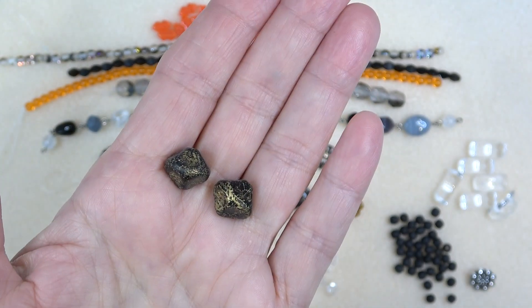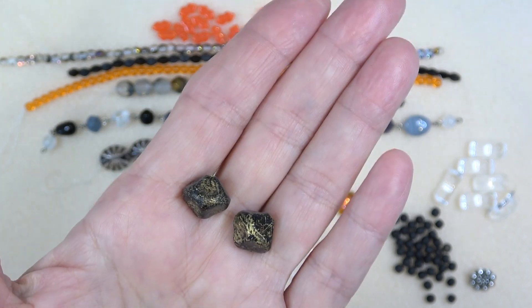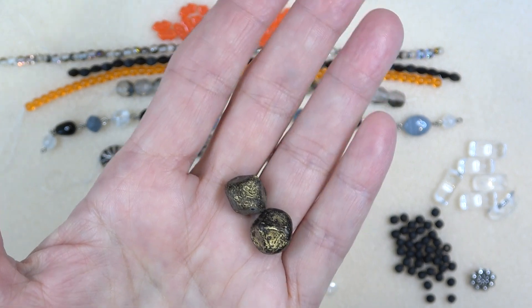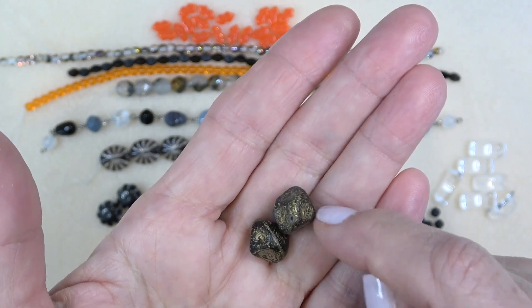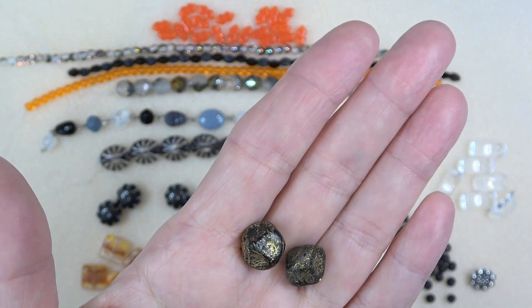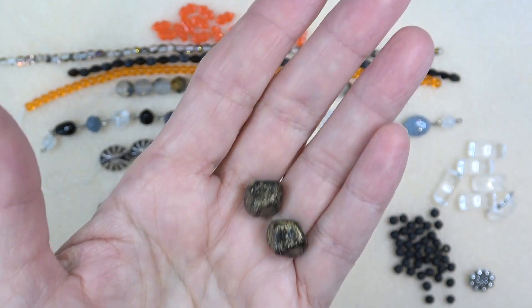Next up, 13 by 13 millimeter Czech glass meteorite etched black with gold, two pieces. I love these funky beads — I just love the weird beads. I use them as earring drops: just put a head pin on it, a couple of beads, and an ear wire. I just think they're so cool — sometimes I just like to sit and look at them because they're so neat.